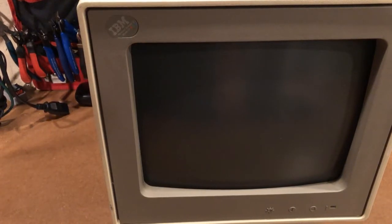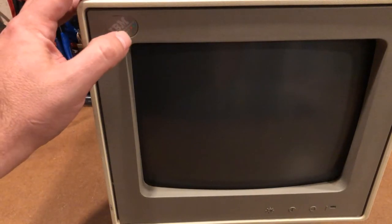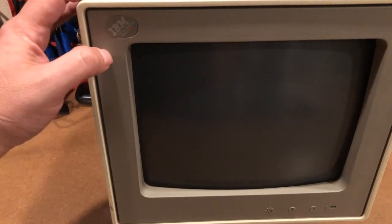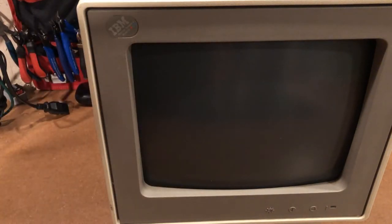Hey everybody, I hope you're having a fantastic day. I have the IBM PS2 Model 25, also known as the 8525, and it's got a problem with the floppy drive right now, so we're going to take the thing apart. It's been about 20 plus years since I've taken one of these things apart, so we'll see how it goes.